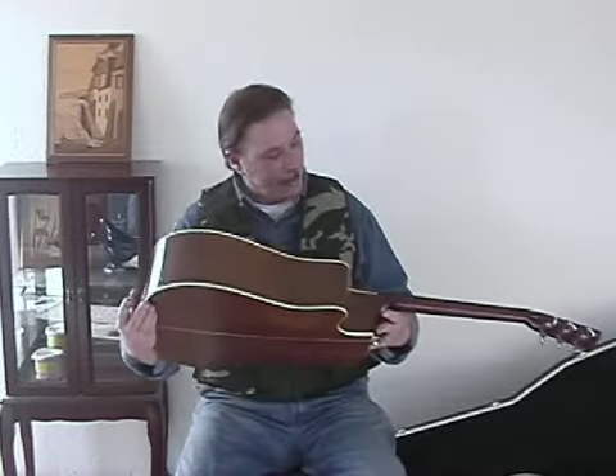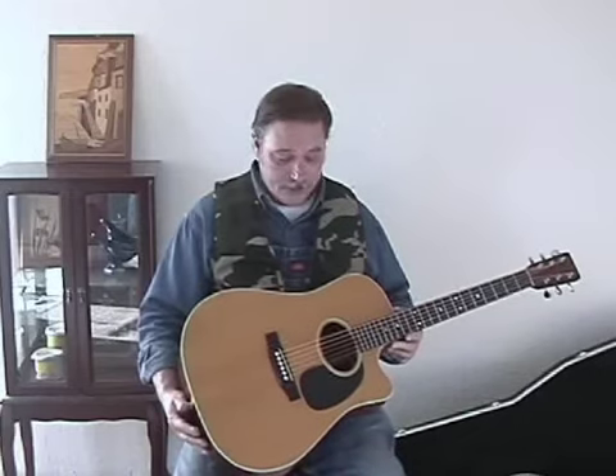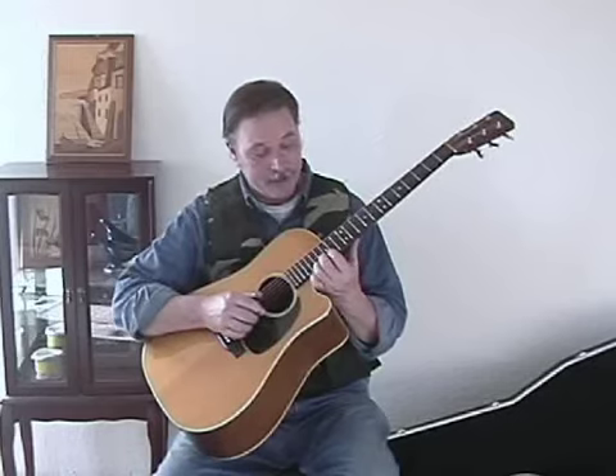Another thing about this guitar — it's got the old style non-adjustable neck. What I read was that Martin figured they could make a neck that never needed adjustment, and it's worked pretty good for me. Another thing I like about the instrument, aside from the old style neck, is this cutaway here. It gives you access to these extra notes, and I need all the help I can get. I need all the notes I can have access to. So I like that aspect of it. It's not the fanciest or most expensive Martin I've ever owned, but so far it's been a pretty good workhorse and I've really liked it.